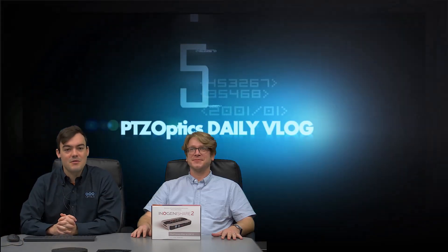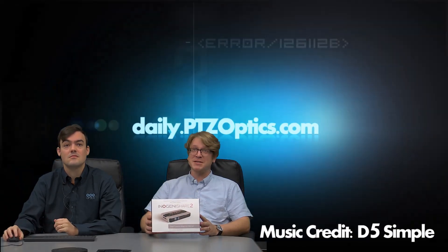Hello everybody, Paul Richards here with PTZOptics and Matthew Davis. Today we are going to review the InnoGenie Share 2. It's a fantastic product that serves a lot of purposes and solves a lot of problems that we actually hear on a regular basis from a lot of our clients.